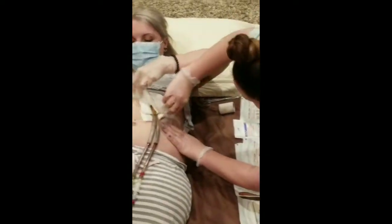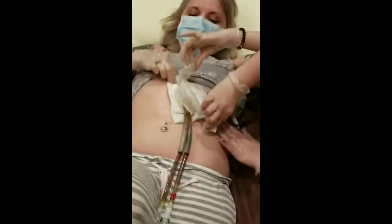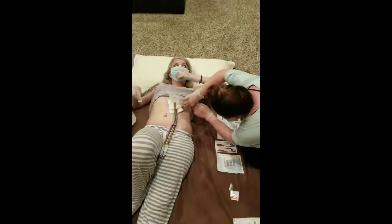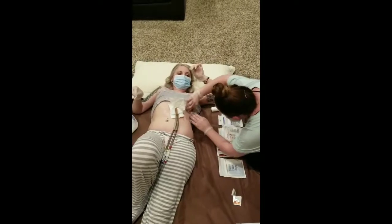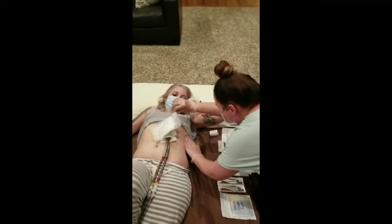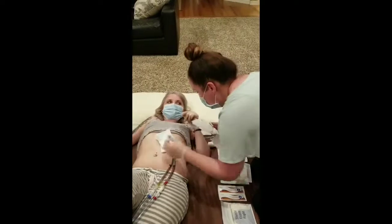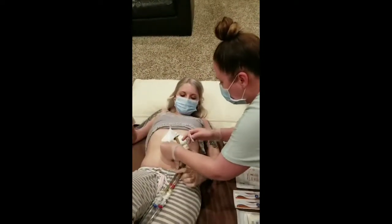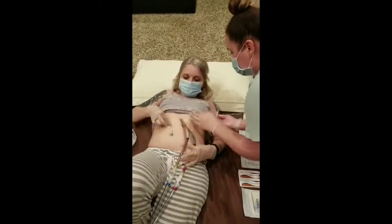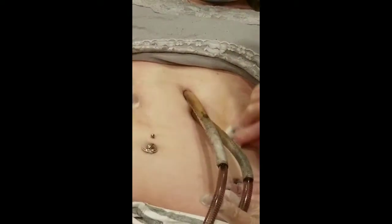The reason we use these alcohol pads is because it helps loosen up the tape. We don't want to pull too hard because it will irritate her skin. We're wearing the mask because we don't want to contaminate anything, and later we will be switching to a sterile glove. So we're removing the dressing and also using the alcohol pad to remove a little bit of adhesive.